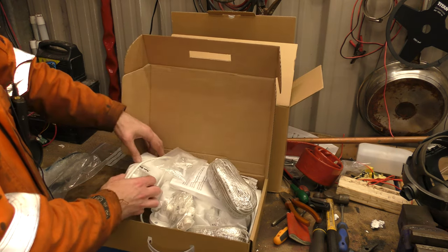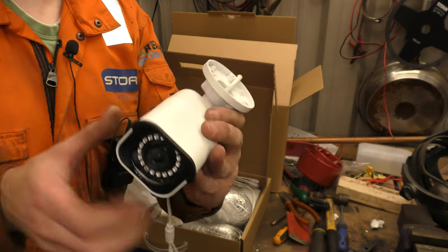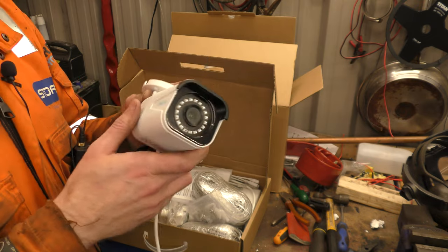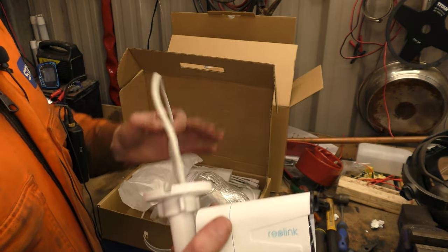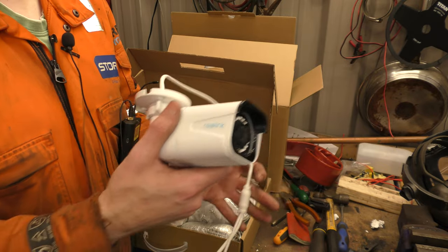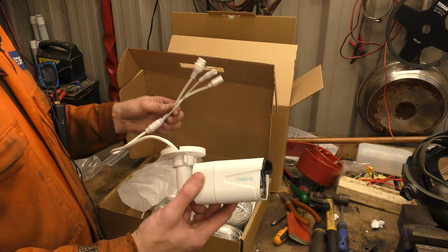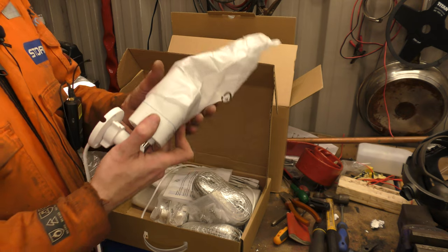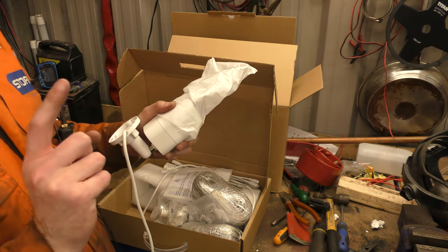The cameras are nice bullet-style — not massive, just a nice little camera. Bright white so scumbags can see them, and they've got a microphone so you can also hear the scumbags in glorious 4K. We're going to take this kit to my brother's house and do a brand-new setup — running wires, drilling holes, going up ladders, and setting up the network video recorder.